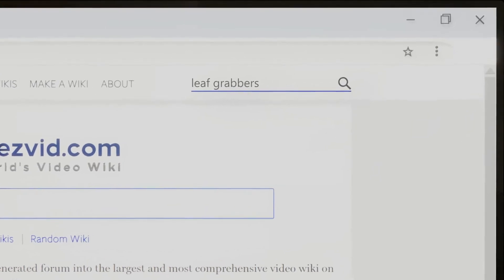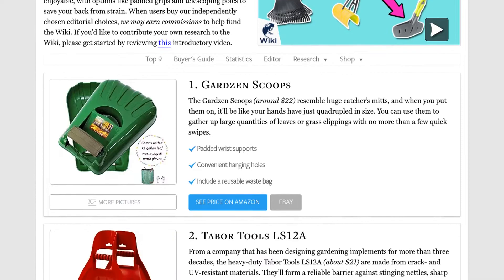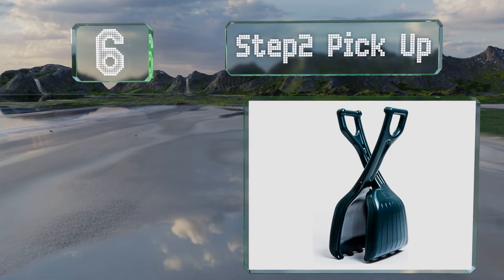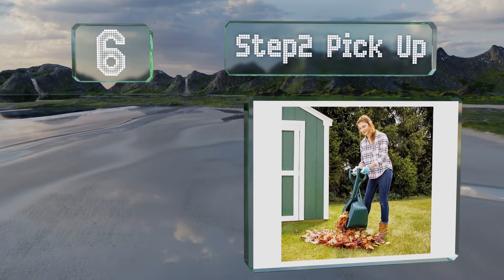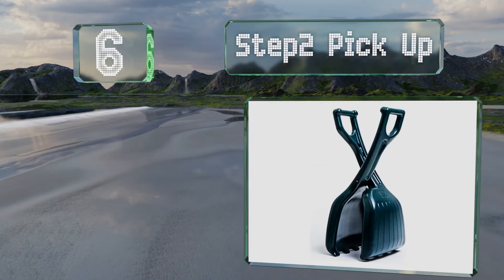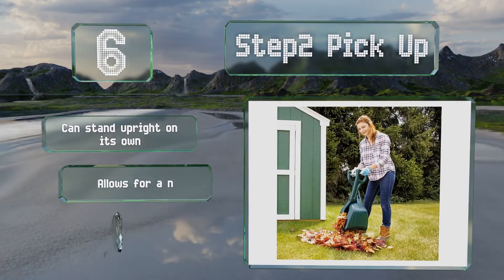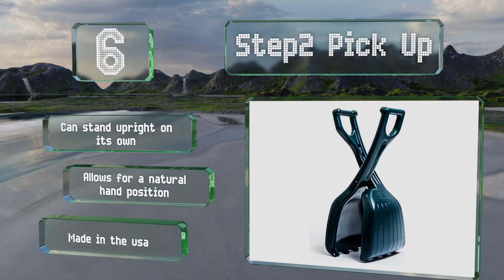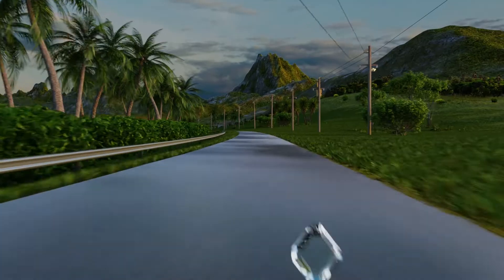At number six, with its sizeable rounded claws, the Step Two Pick Up will make any yard or garden cleanup chore easier. It features a double-walled construction with a scissors action and arrives fully assembled so you can use it straight away. It can stand upright on its own and allows for a natural hand position. It's made in the USA.